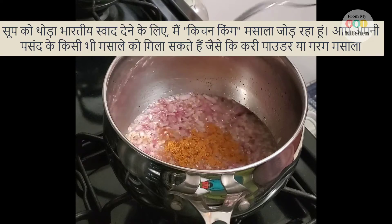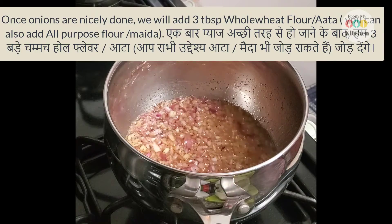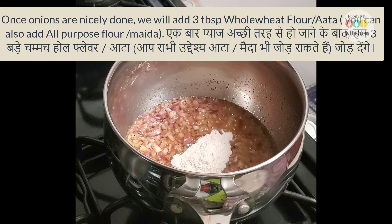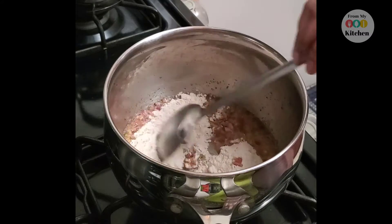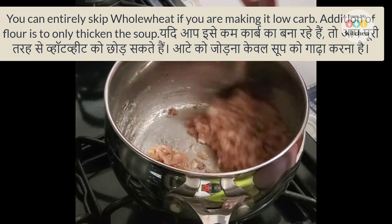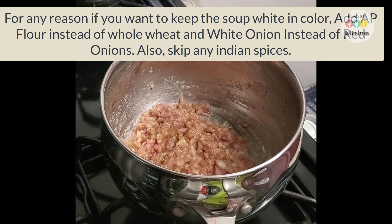The onion will become transparent. Now we will add some whole wheat flour — this is not meat. We add the flour so that the soup is thick. If you don't add it, the soup will still work. If you want to keep the soup white, you can use white onion and white flour.